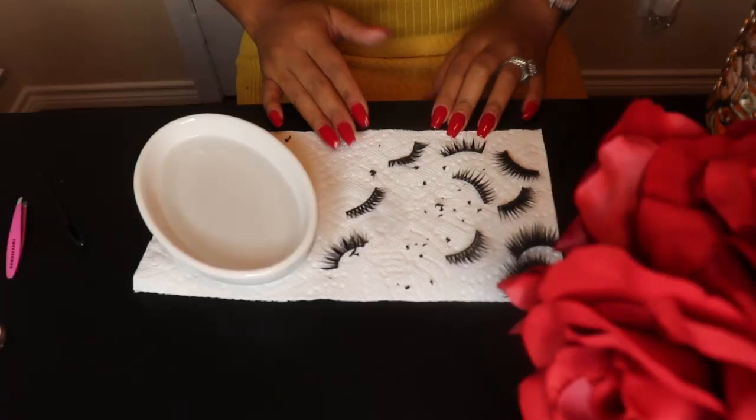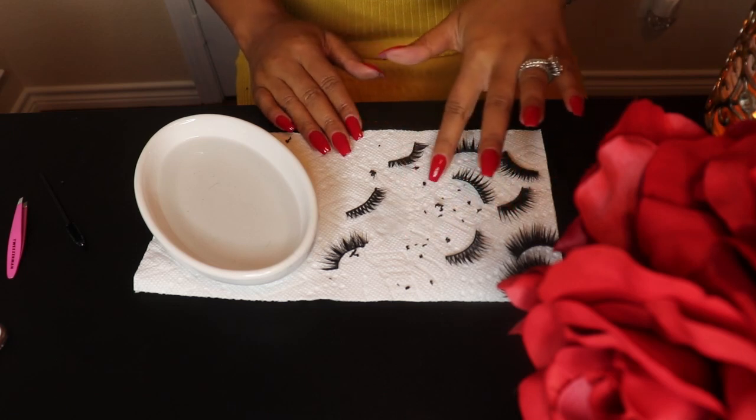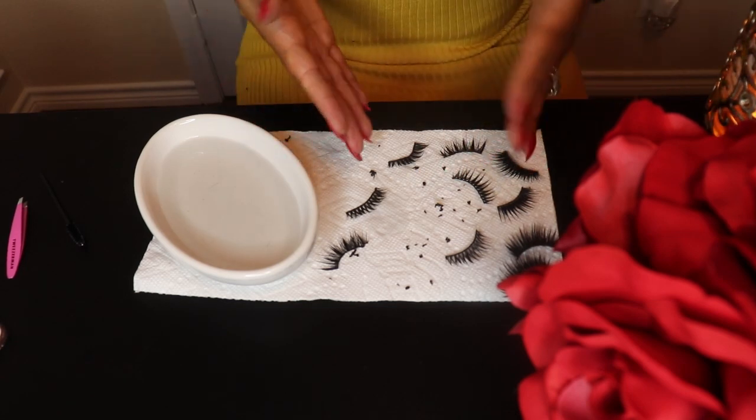We're pretty much done with cleaning our lashes. As you can see, all of the glue residue is on the paper towel. All of these are clean. So what I'm going to do now is just let these dry for about 10 or 15 minutes.